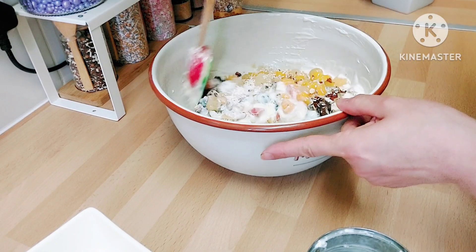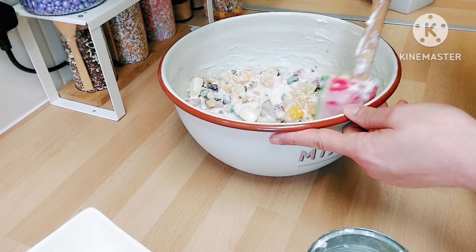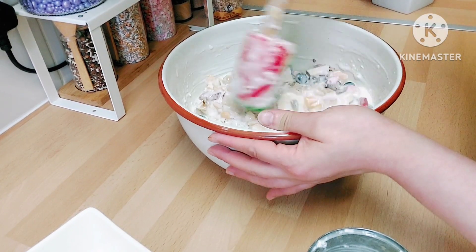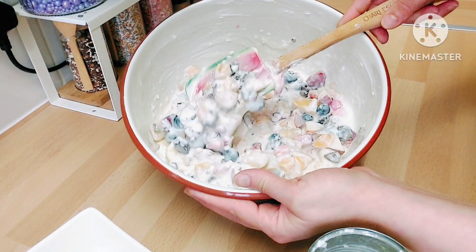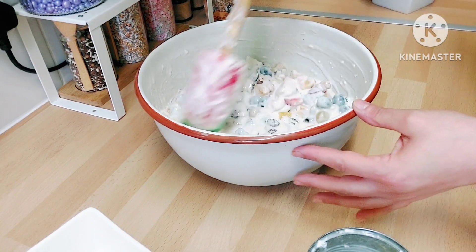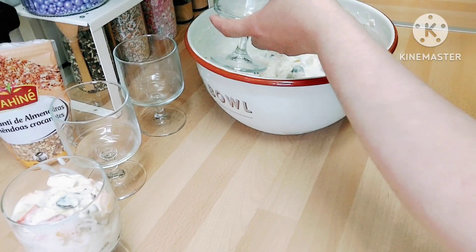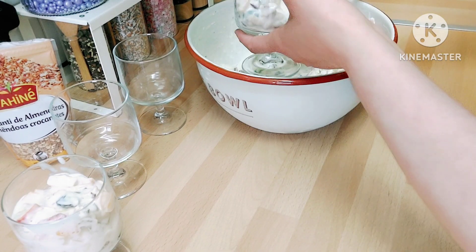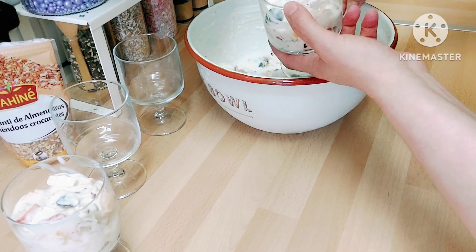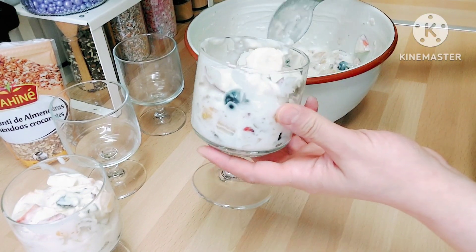Mix everything together and that's it — you're done! Just put it in bowls or cups to serve, so everyone can help themselves to as much as they want. I filled up these cups and kept them ready for Iftar so they're easy to grab and eat.